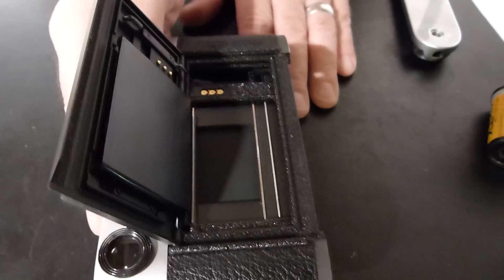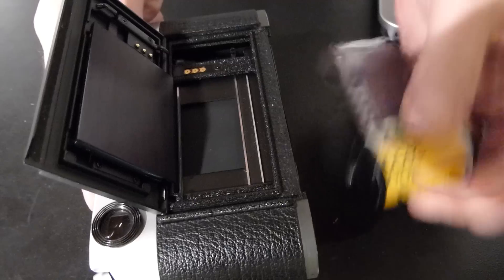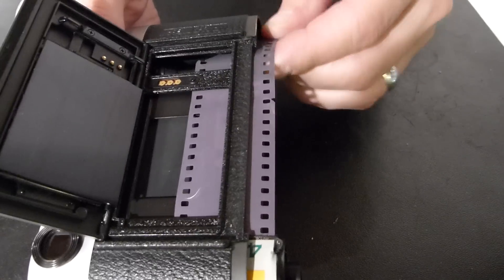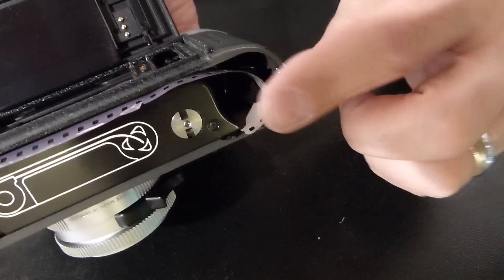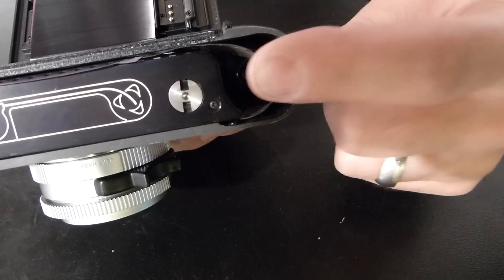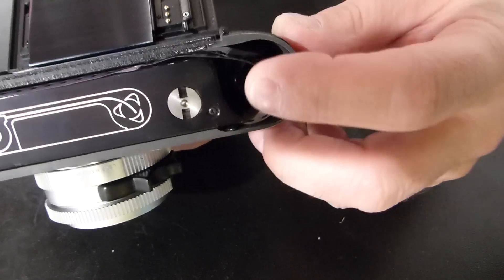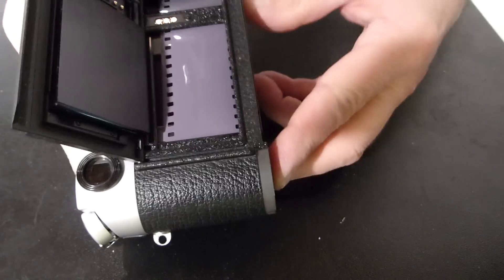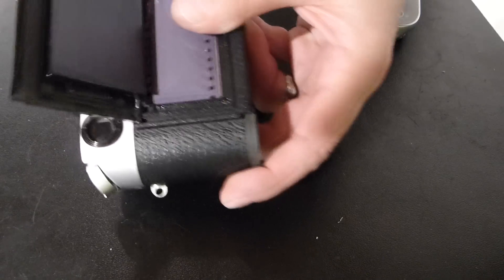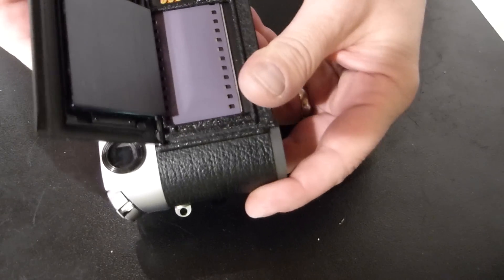Open up the back door of the camera. Get your film cassette in there and pull enough leader across to fit in between the little prongs. You can see two of the prongs there and there's a third one underneath. Fit the film all the way into the camera. Wind a couple of times — you can see that the prongs have grabbed the film.